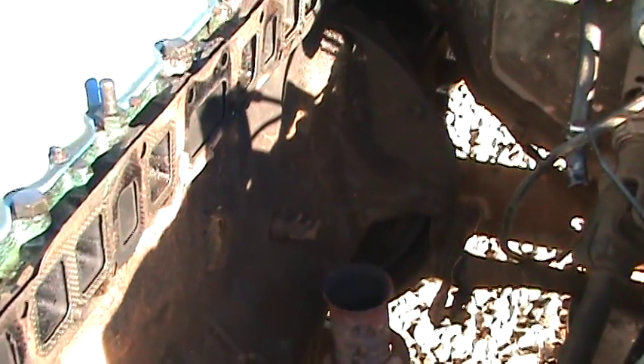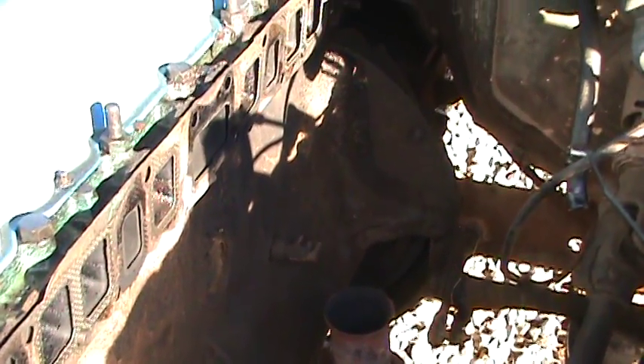All right. Welcome back to another Reality Workshop where the work is real — and it keeps getting real expensive. I am working on a 74 Jeep J10 with a 258 six-cylinder.